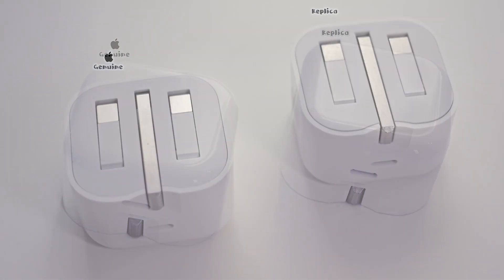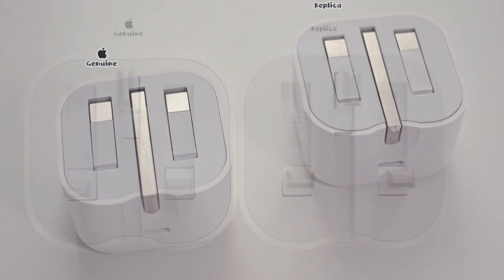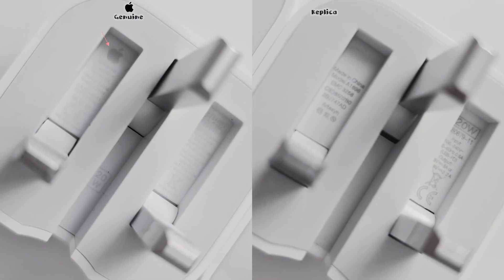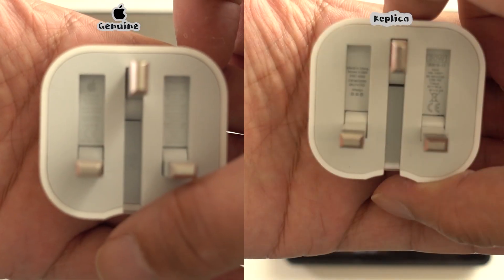Recently I bought an Apple charger online and noticed it's actually a replica. It doesn't have that Apple icon so I won't call it a counterfeit just to avoid any trouble. Here is the comparison.